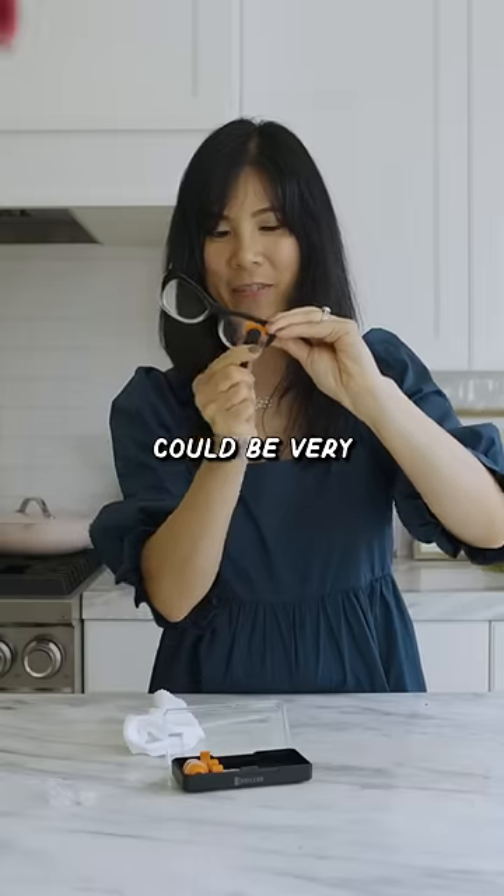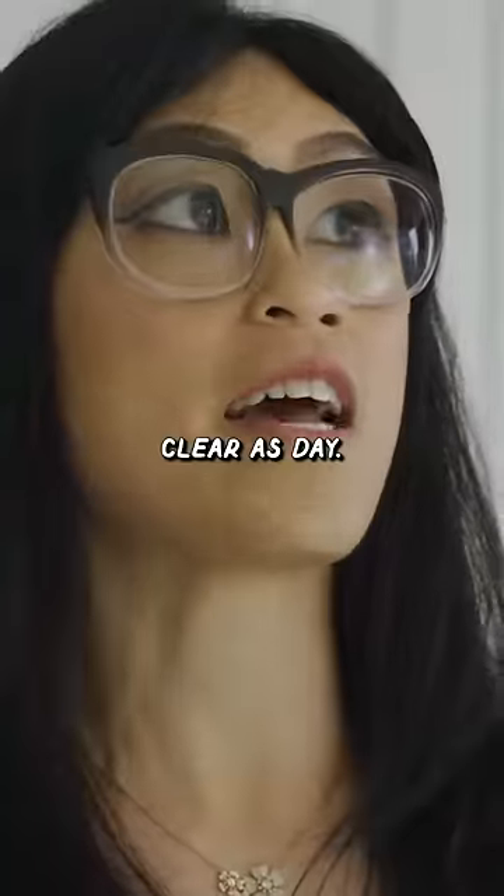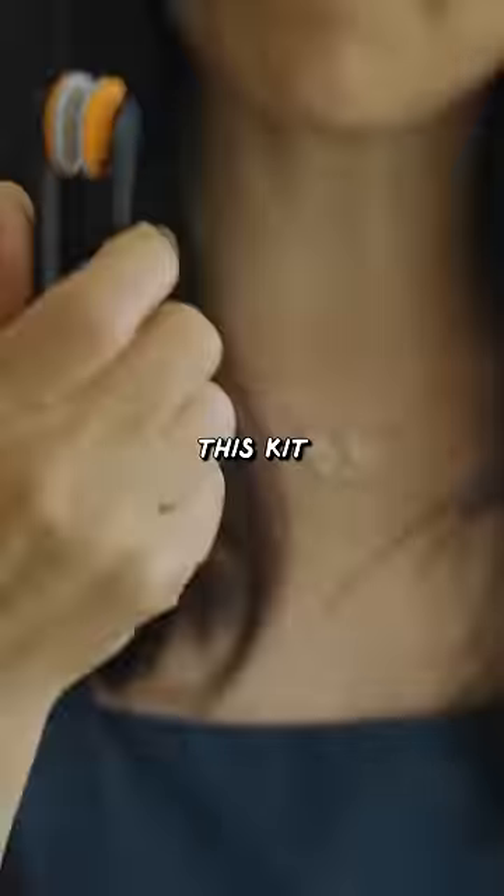This kit could be very useful to me. Now let's give it a final wipe down. 20/20 vision! Clear as day. I'm gonna give this kit 9 out of 10.